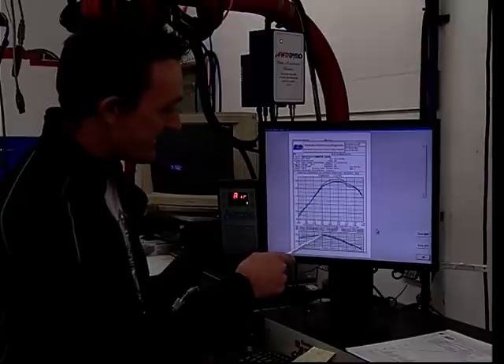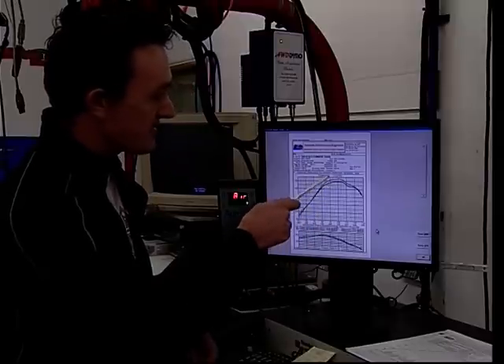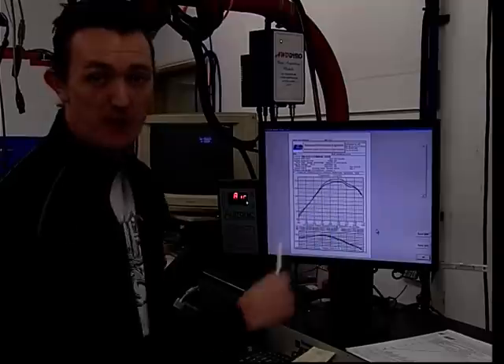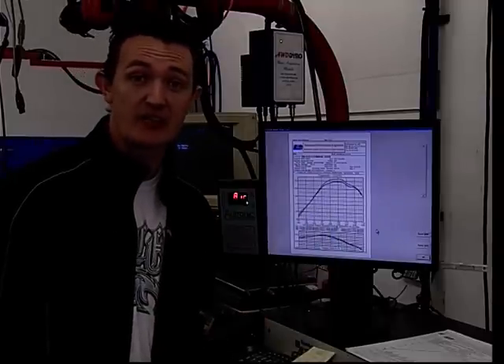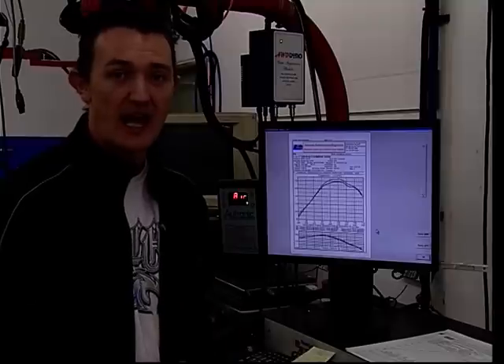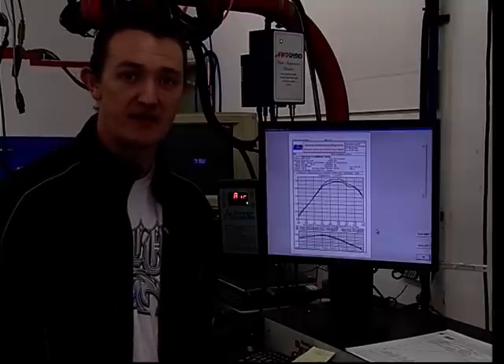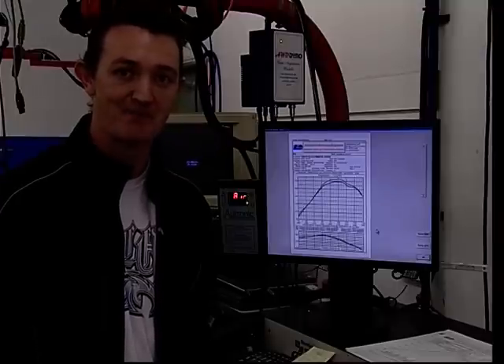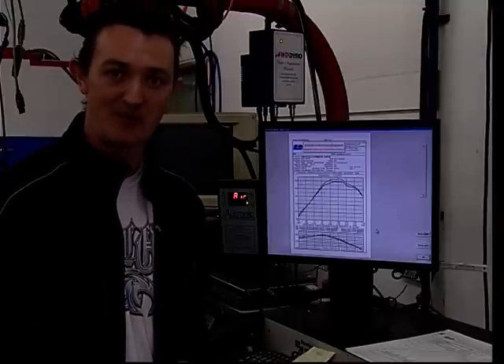So as you can see, some definite gains through most of the power band, especially at the start and the top end. I'd like to thank Graeme West for letting us use their workshop, big thanks to Brett West as well as Matt for doing the testing in the vehicle, and also to Sean and SNJ for organising this to happen. Thanks guys — I'm impressed.